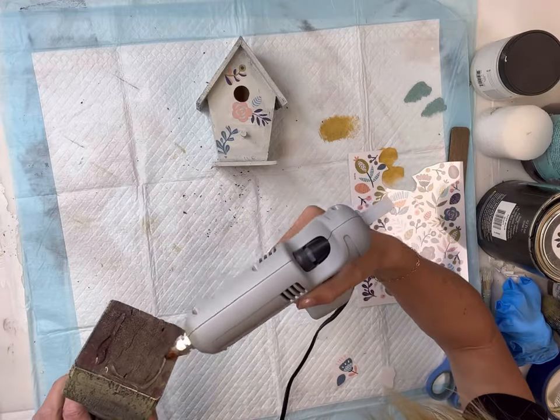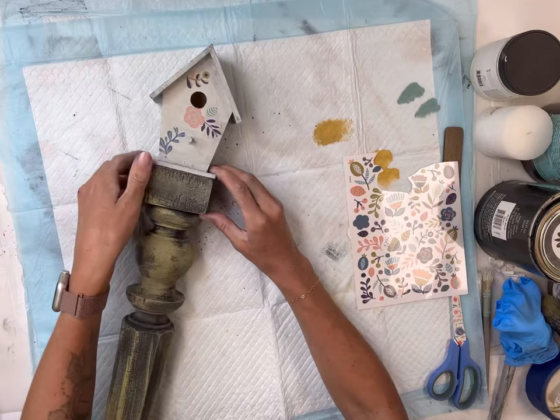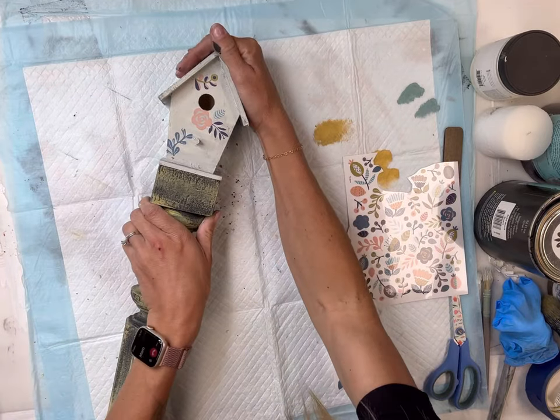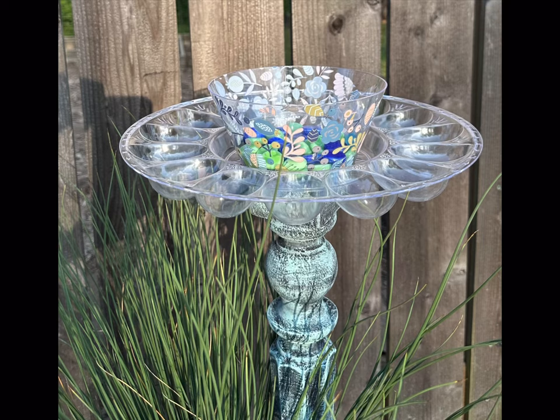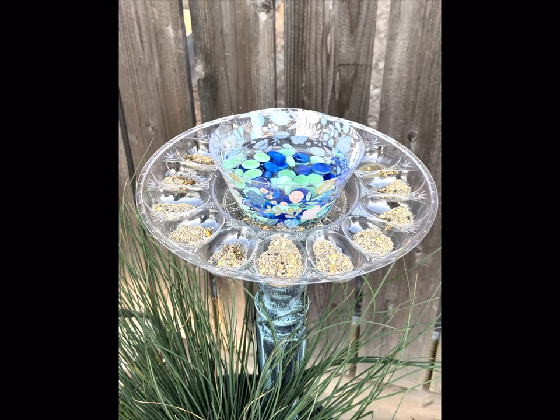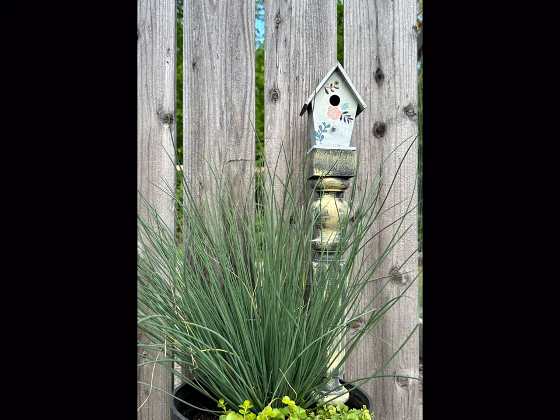I'm going to take some hot glue — you can also add a little bit of wood glue — and glue my birdhouse onto the flat part of my second spindle. And there you go! I really like how these came out. I filled the bird feeder with some bird feed and water, and then you can just stick these in your garden.